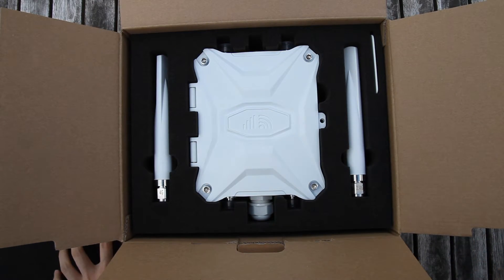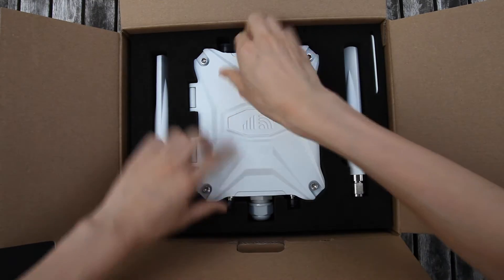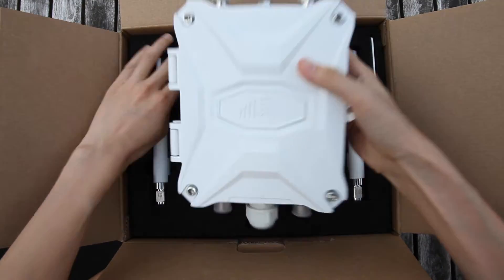We can find the outdoor router device and antennas on the first layer. They are well protected with sponge.